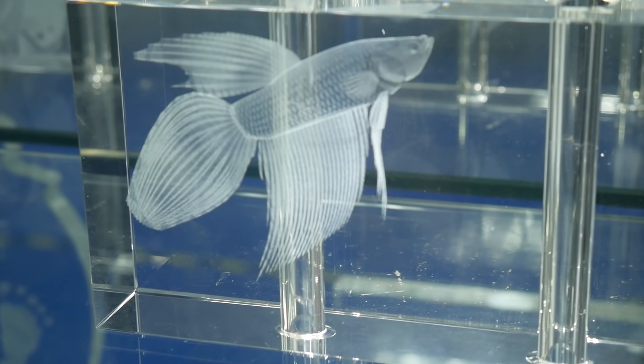Have you ever wondered how they create those 3D images inside crystals? Yeah, me too. Unfortunately, there wasn't a single good video on YouTube explaining it, so I decided to make one. Welcome to Maker's Muse.